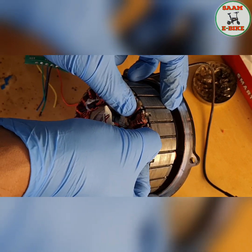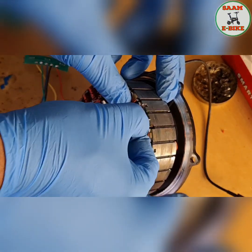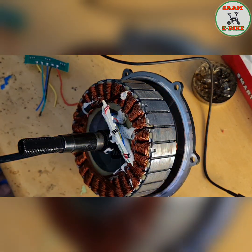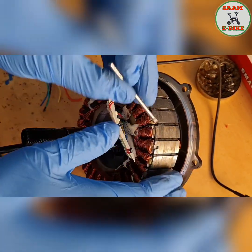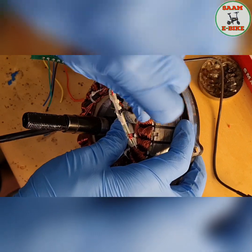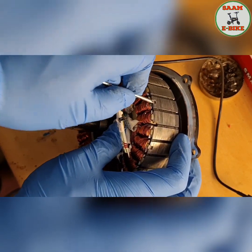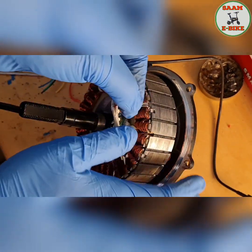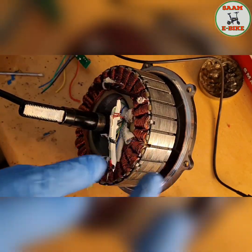It goes inside this one. This other one will be a struggle and needs to be cleaned a little bit. This one is perfect going inside, but this one has a problem so I have to clean it more. Let me clean it properly. Hopefully now it will go inside. Let me try — yes, it can go but needs a little bit more.